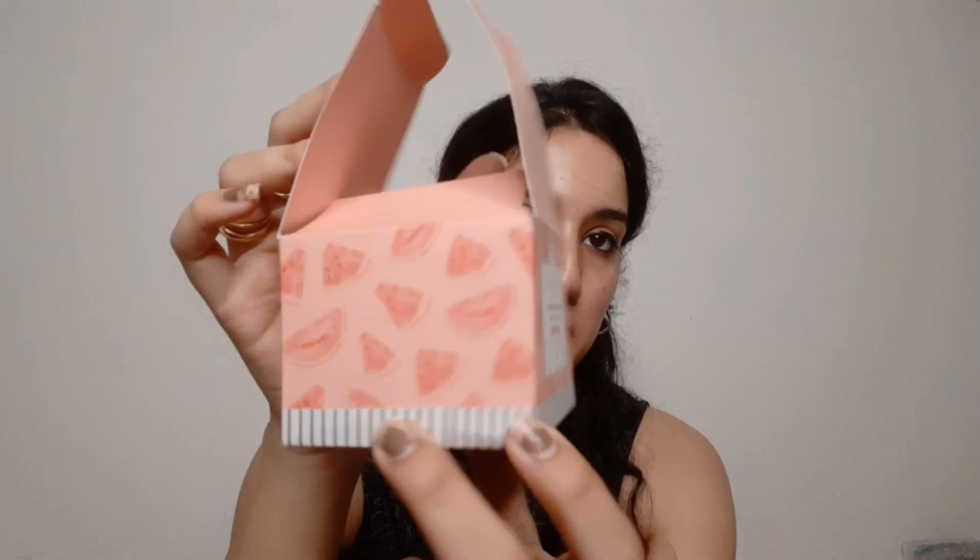This is the Watermelon Moisturizer, which comes in this cute outer packaging — you can see the watermelon design all over it. The price is 495 rupees and you get 60ml of product. With it, there is also a spatula — it's gone somewhere, I don't know where — but you can use it to scoop out the product easily.